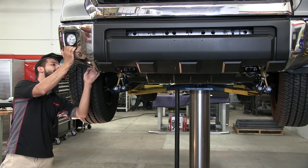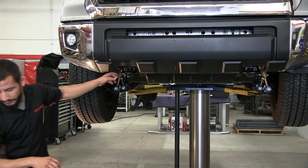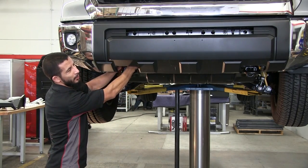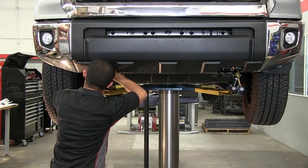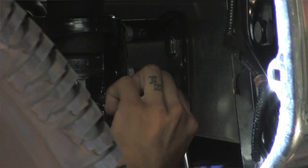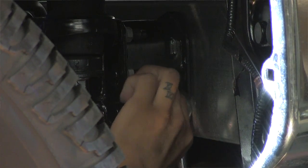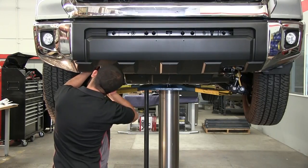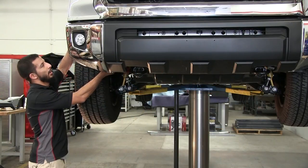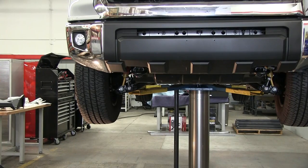So we've got that disconnected already. At this point, you're going to want to loosen the forward nuts — those are the bumper support brackets. Now that you've unscrewed and taken all the fasteners out for the splash guard, you're going to want to remove that and set it down.